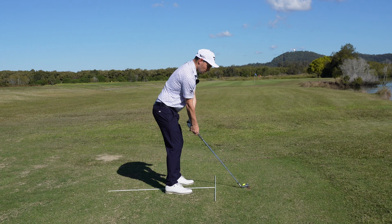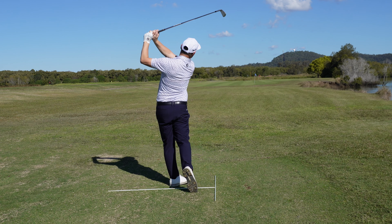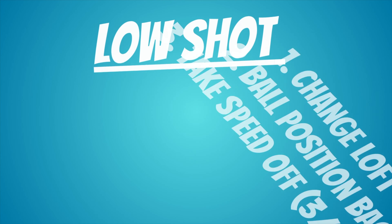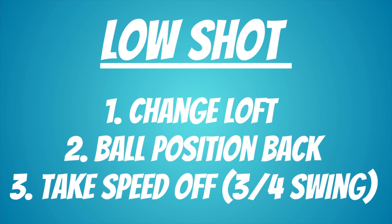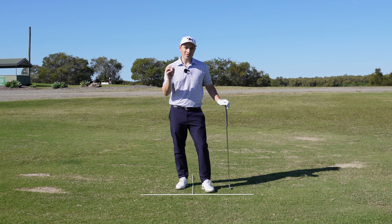However, if we put that ball back in our stance, what that helps us do is keep our body in front of the golf ball, which is ultimately going to deliver more shaft lean, which is then ultimately going to deliver less loft — and you're going to find you come up with this shot.